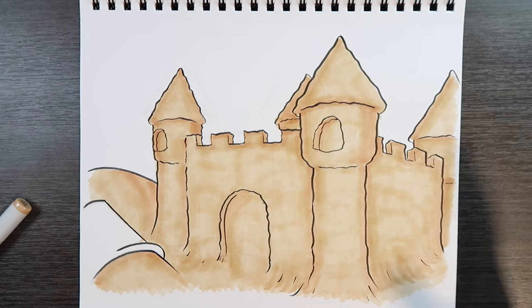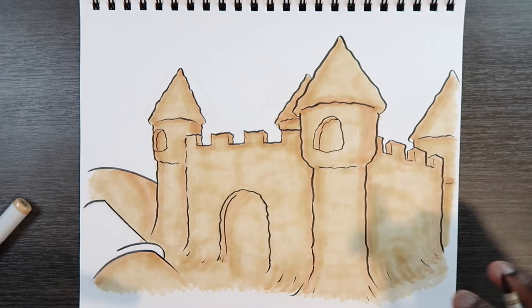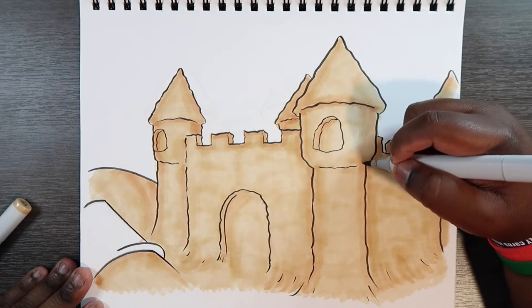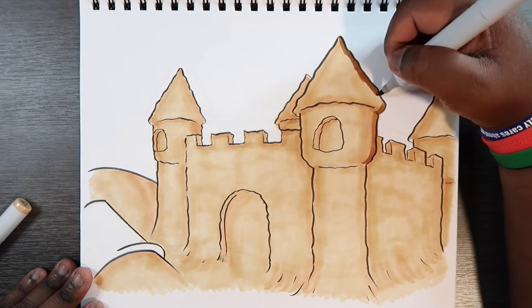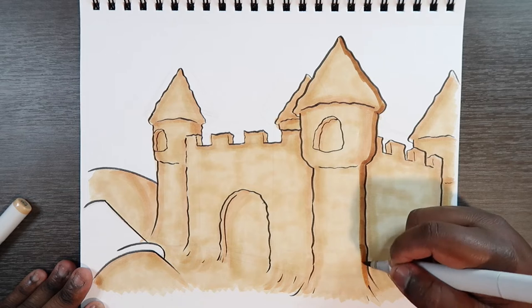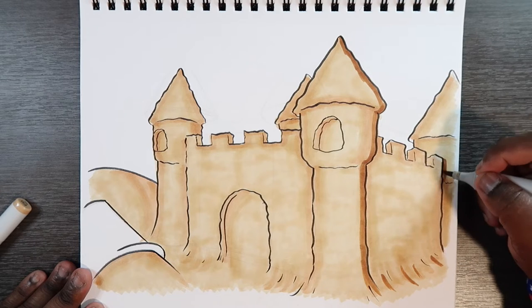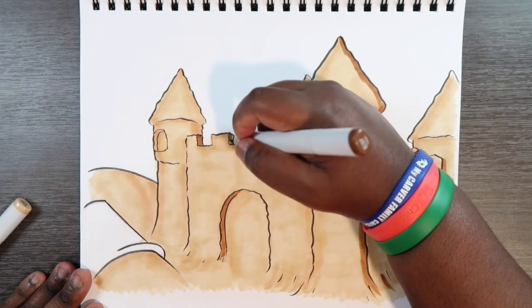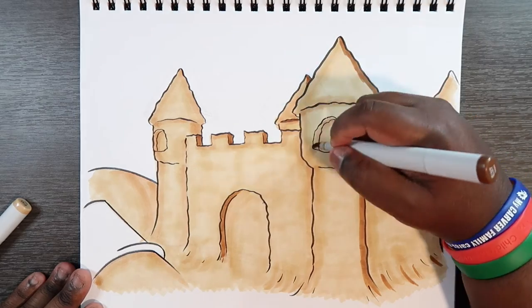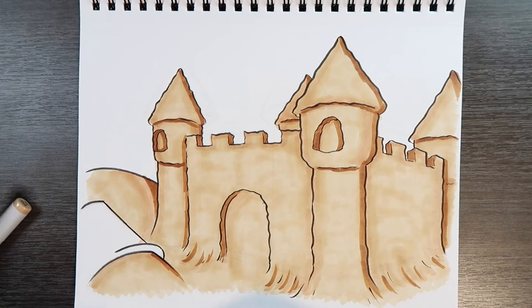We can start with either our darkest or our second to darkest. I'm going to start with my darkest so I can see the shades taking shape. I'm applying my E37 to the darkest areas, which again are towards the right-hand side, and also the little transition to the ground. I'm applying some of this color there, and also to some of the battlements. That shade is looking pretty dark compared to what we did earlier.